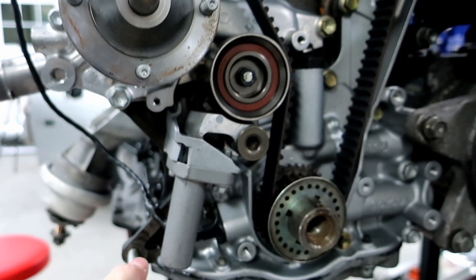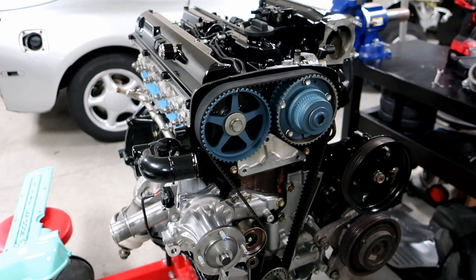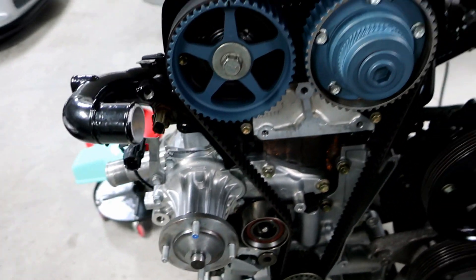Now that everything's tightened up, we are complete. That's all you need to do to set up and time your 2JZ GTE motor. We've got plenty of tension on this side, nice and tight, and everything's mocked up for the timing marks down at the crank. I hope this helped you guys and was informational. Let me know in the comments if there's anything else you need. This works for the 2JZ GTE and the 2JZ GTE VVTI. It won't work for the 2JZ GE VVTI since that is an interference motor — you've got to be more careful, but the same concept does apply. Thanks guys, I'll talk to you later.